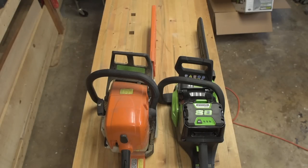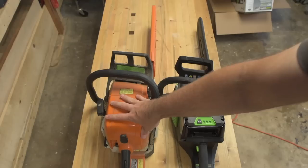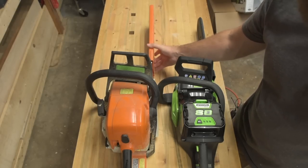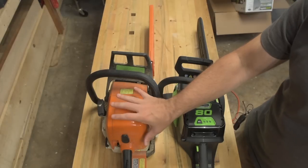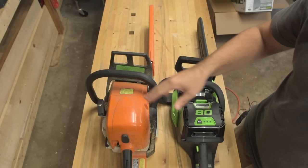Hey, this is Jesse with Create This. In the previous video, we unboxed this 80-volt Greenworks Pro 16-inch bar chainsaw, lithium-ion cordless. In this video, I figured we would do a comparison between the 80-volt Greenworks Pro chainsaw and my older gas-powered Stihl 290 Farm Boss chainsaw. Both originally came with a 16-inch bar, but I retrofitted an 18-inch bar onto the Stihl. This is a 48cc equivalent electric motor versus a 56cc gasoline motor — the gas saw is more powerful, but they're both homeowner-level saws.